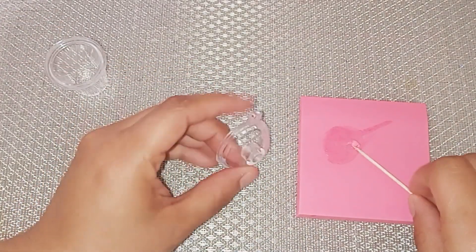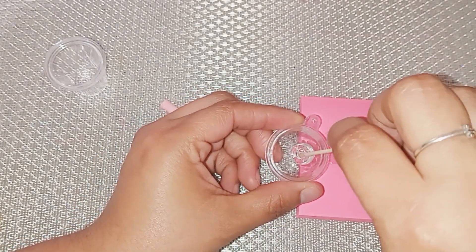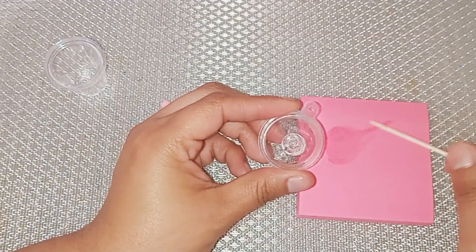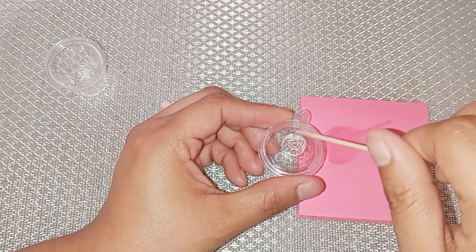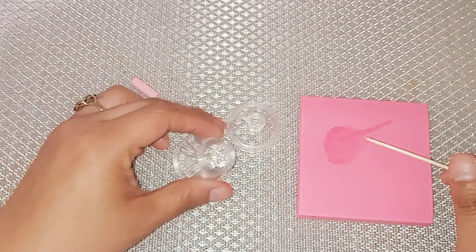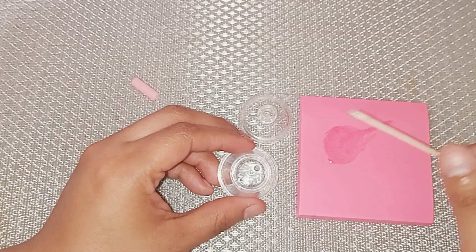I'm going to go ahead and add some of that epoxy onto the little hole on the lid — that's where the straw goes in. I'm making sure there's enough epoxy in there without overflowing the hole. I am going to let that sit for a few seconds before I put the straw in, because if you put the straw in right away it tends to kind of lift up and you don't want that. Let that sit there while we work on the cup.